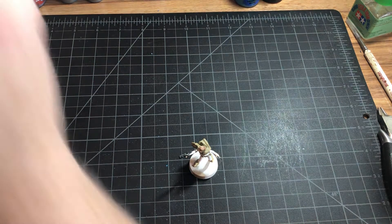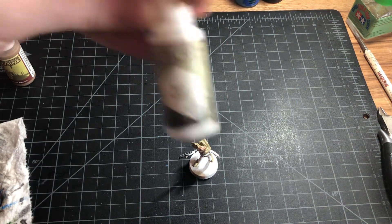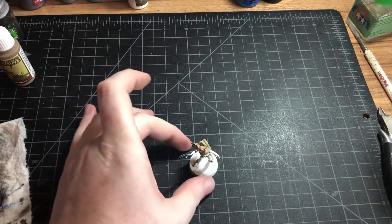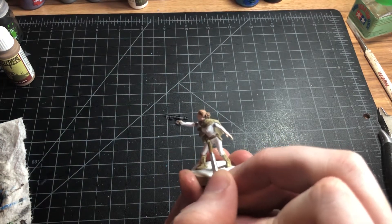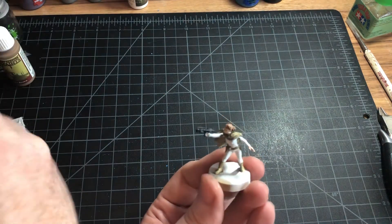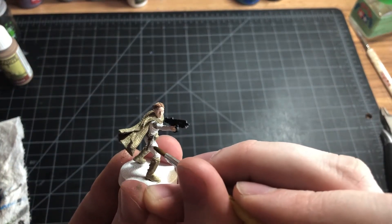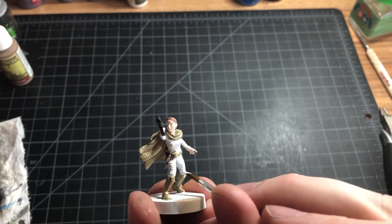We base coated her with the Army Painter spray paint called Matte White. The good thing about that is that all their spray paints also have paints that are equivalent, so they match perfectly with the paint underneath — which is a problem if you just get some random white spray paint, because it might not match the white in your painting collection. So getting the branded spray paints is definitely beneficial. Let's take our white and go through the model to see where we messed up and get it cleaned up.